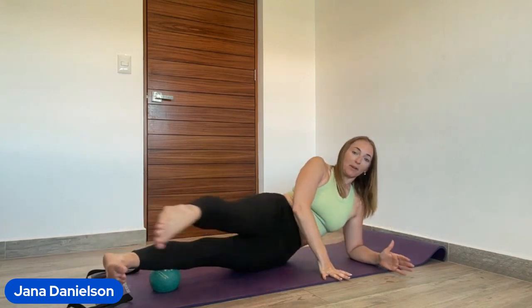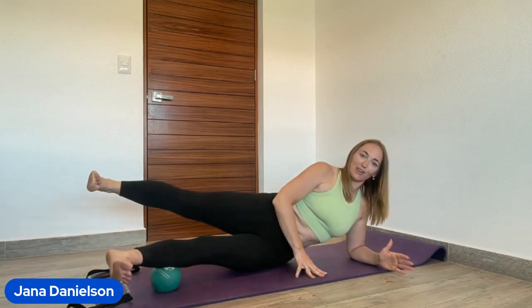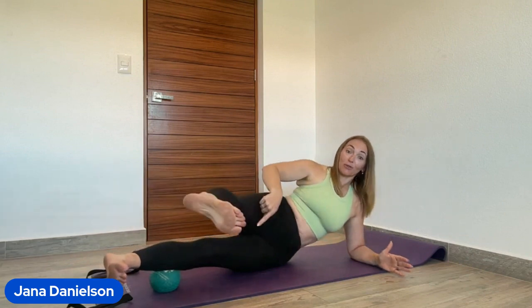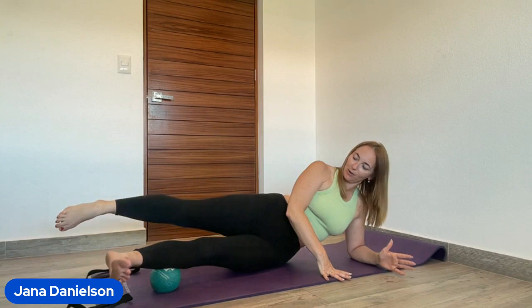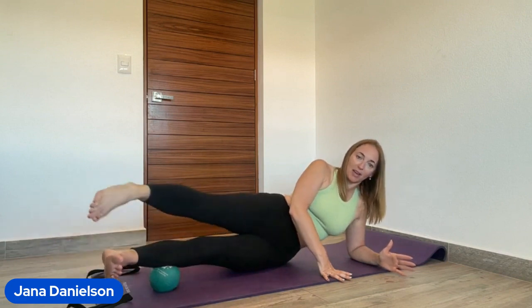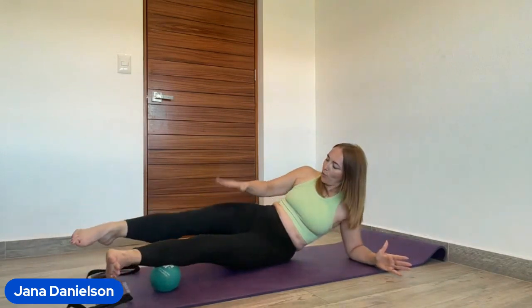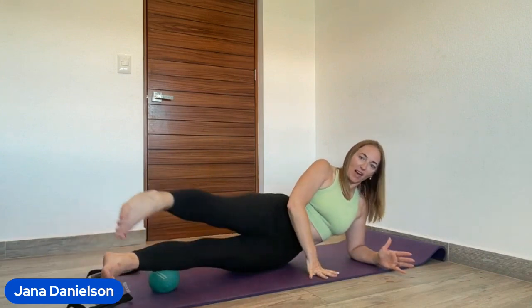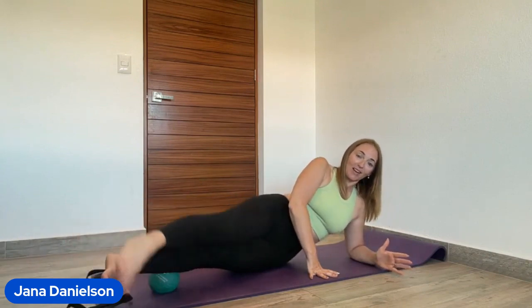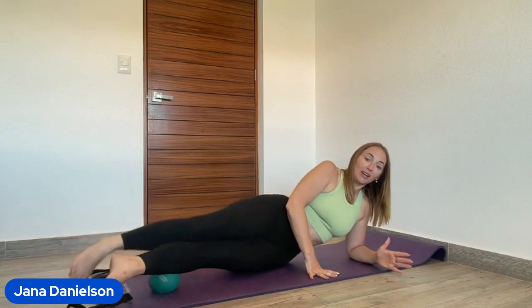Sniff, sniff, exhale and reach back. Try not to let the ball under your opposite leg roll — your abs are on because they're controlling that ball. Now we go into hot potato: tap in front of your leg and behind your leg in a quick, staccato movement. Make sure you're not rolling back, or the quad takes over — we really want to focus on the side of the hip, the glute meat area. Counting down: 10, 9, 8, 7, 6, 5, 4, 3, 2, and 1.